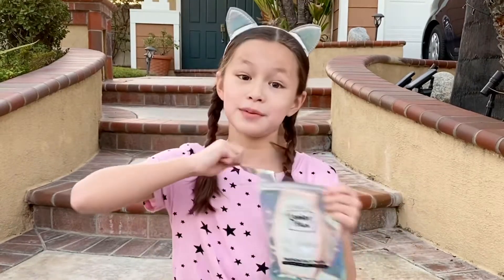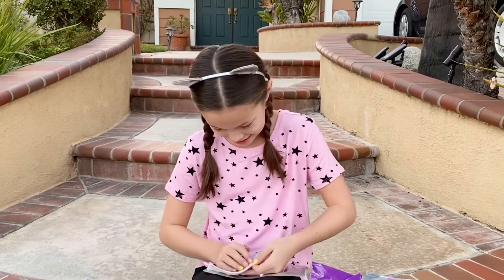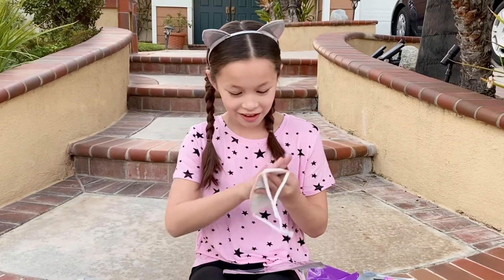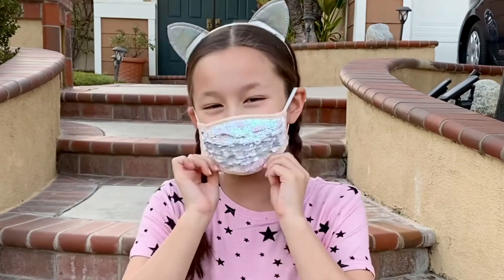Look at how cute this one is. I bet it flips to baby pink. Let's see what it flips to — I bet it's hot pink. It's not hot pink, it flips to silver. So pretty. Let's try this one on. Perfect fit, so cute.